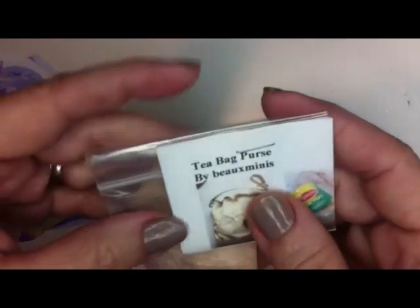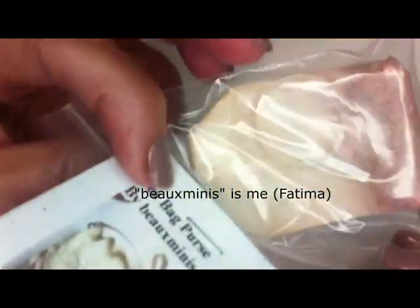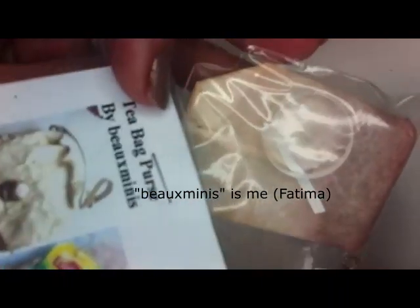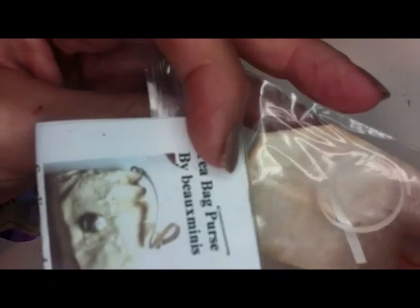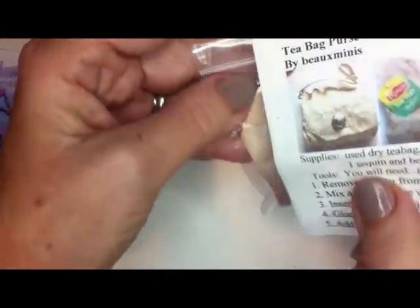And what I did for the club is I made up these little kits — tea bag purse by Bo Minis. There you go. Add the tea bag, add the handle, the little rings. And I'm also going to show you how to make the rings if you don't want to go out and buy some. And all of the instructions on how to make the purse.